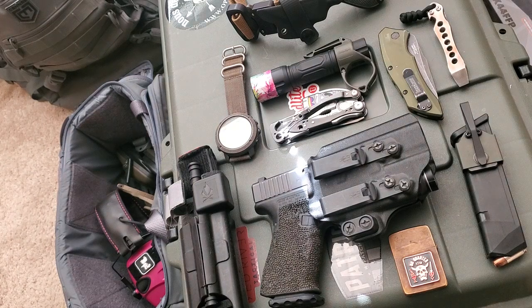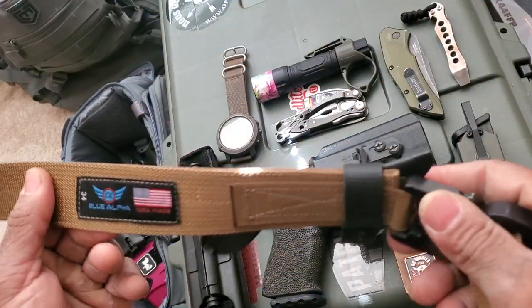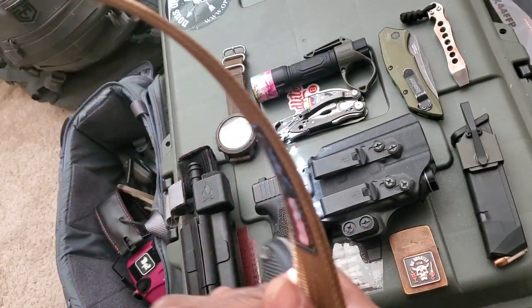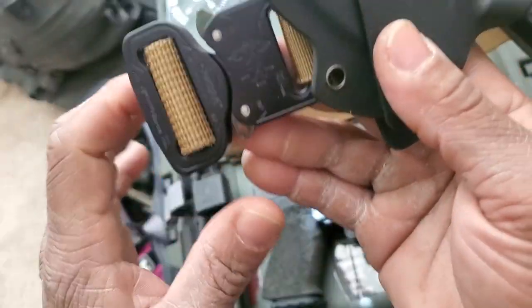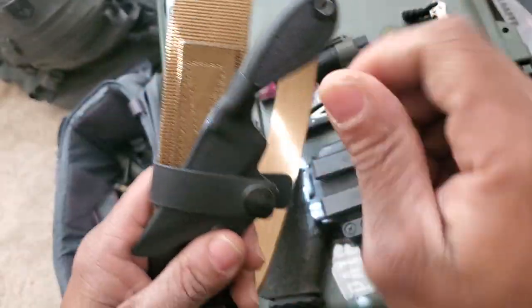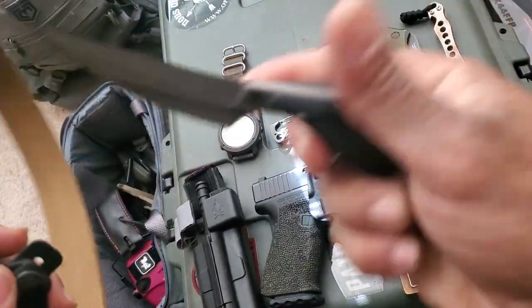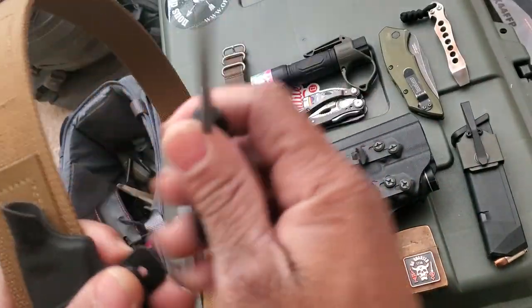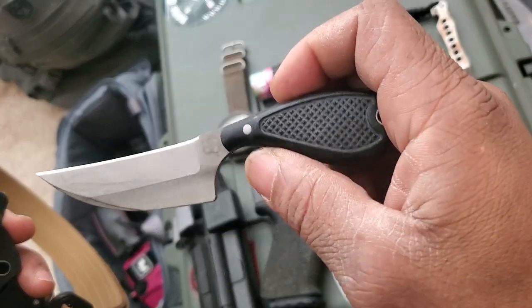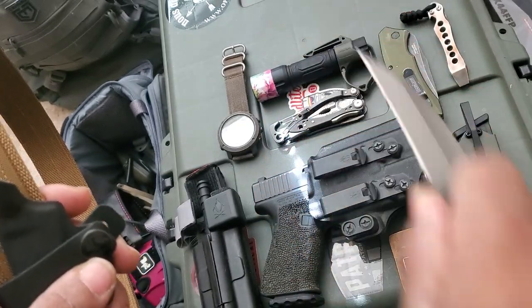So I'm glad I carry my on-body EDC. Let's jump into it. The belt itself is a Blue Alpha Gear Hybrid EDC belt — the one-inch cobra buckle female end so it slips through your pant loops easily. On that I have what's called a Clinch Pick from ShivWorks — pretty good piece of kit, good company. It's a get-back knife, kind of like a K-Bar TDI knife.